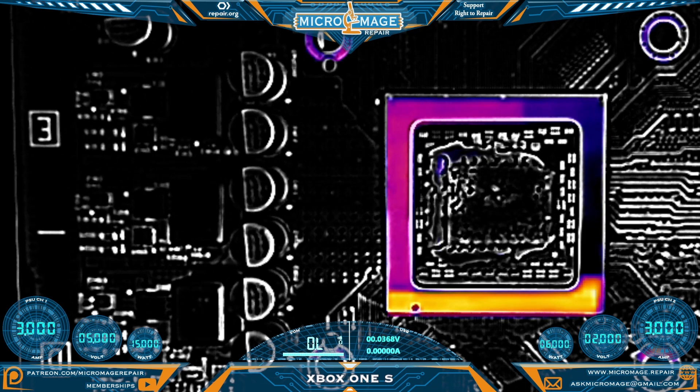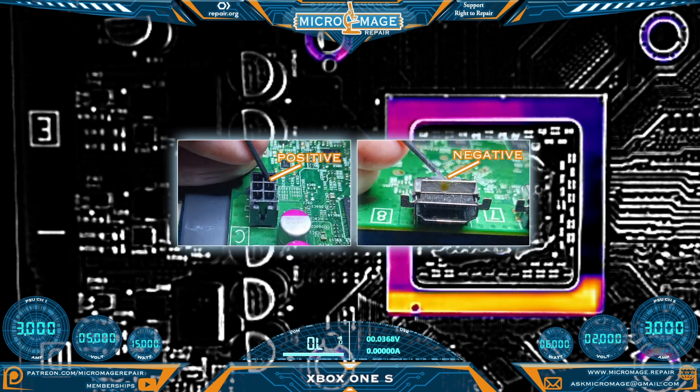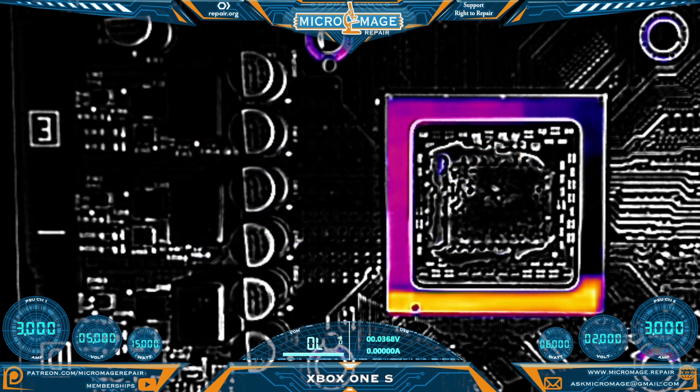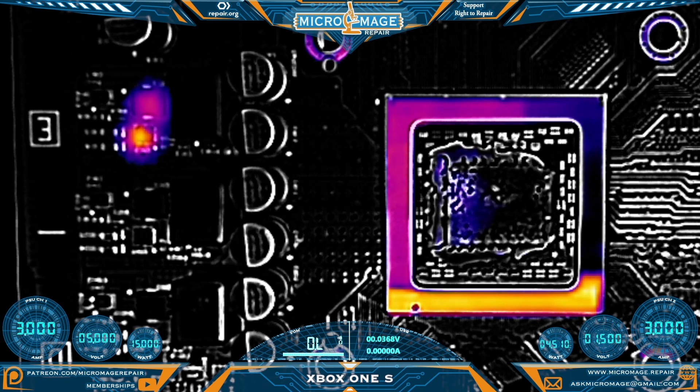We will be injecting voltage here. In order to do that we're going to be putting one probe in the connector on the side that is shorted to ground, and the other probe I will be making contact with an HDMI connector or USB connector — it doesn't matter, the shields on those connectors are all connected to ground. I currently have our voltage set to two volts, three amps, because I've already done this and just wanted to show you. So we're going to inject voltage now.